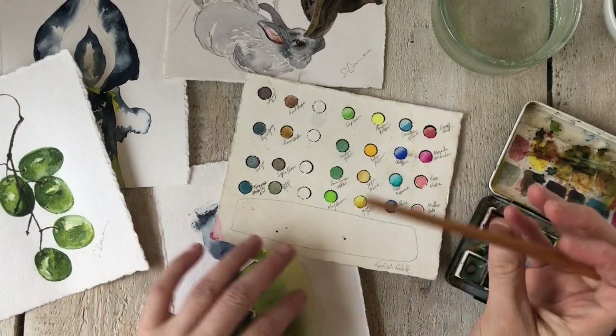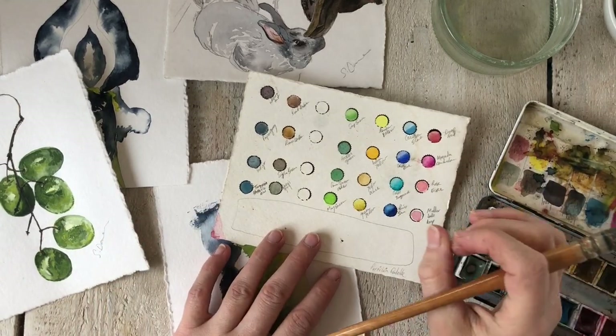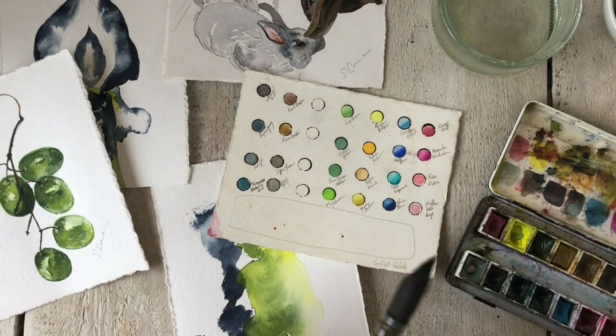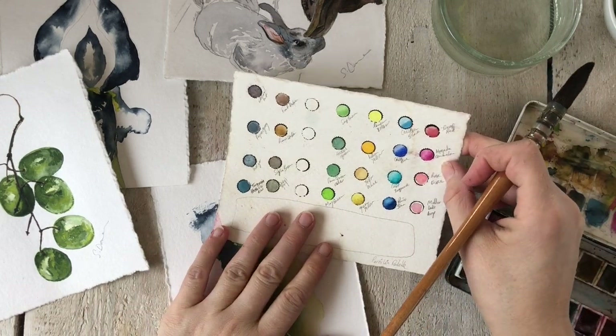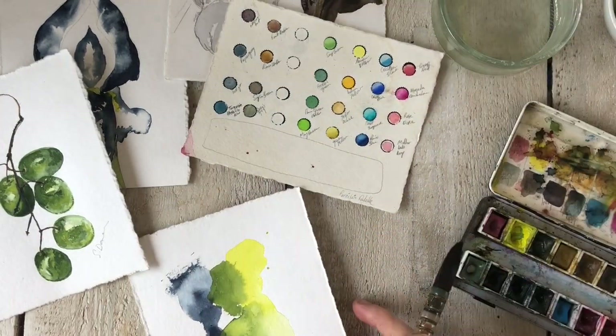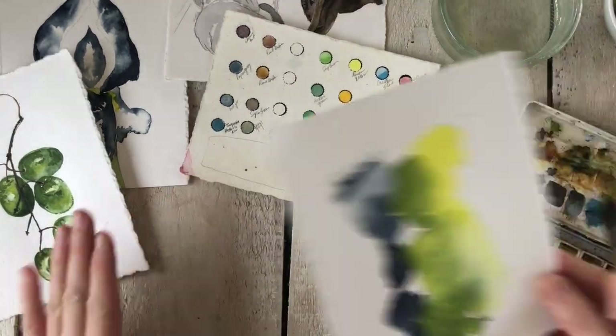Hello, welcome to Watercolor by Scarlett. I got a really good question recently: why are my colors not intense? This particular viewer was having a really hard time getting a vibrant, intense color, so I wanted to address that. This is actually a really simple but very common problem and a really good question.